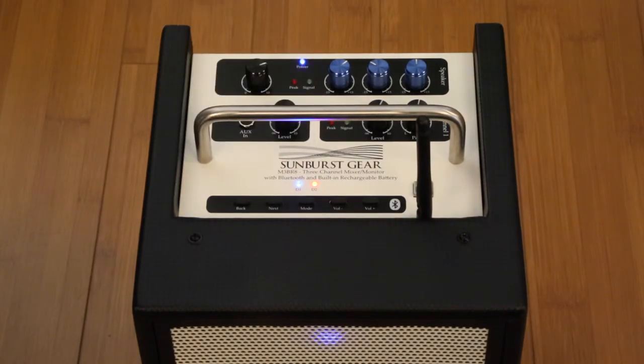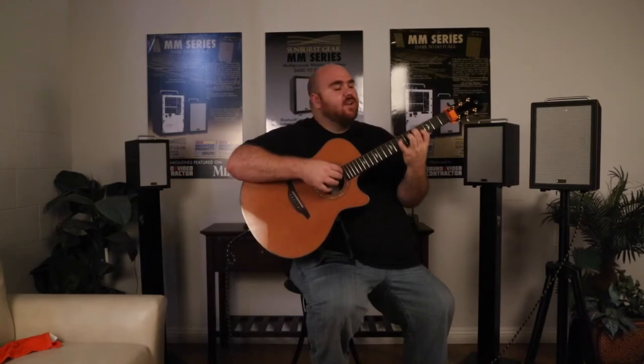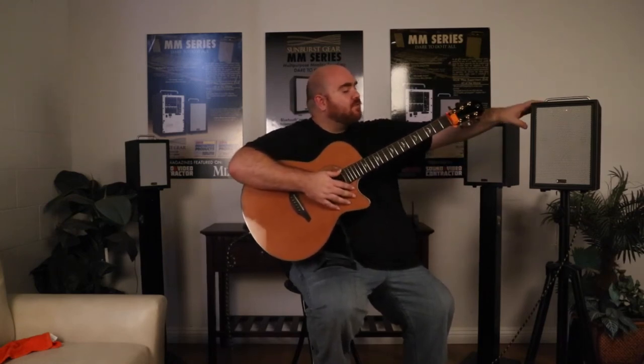So again, that's the top panel of the M3BR8 by Sunburst Gear. As you can see, I'm just plugged straight into the M3BR8 here, and you can see it's a very natural, very resonant sound for acoustic guitar especially. It sounds really clean and clear and replicates exactly the natural tone of the acoustic guitar. I've just shaved it a little bit with the EQ, but again, very natural sounding — very much designed more like a PA system than an acoustic amp, so it has that real natural, clear response. This is the M3BR8 by Sunburst Gear — check them out at sunburstgear.com. Thanks so much.